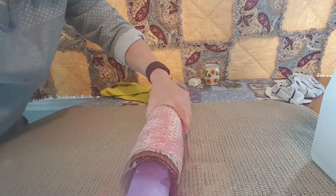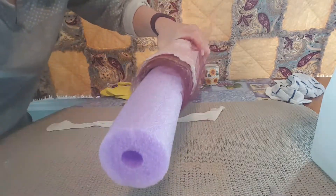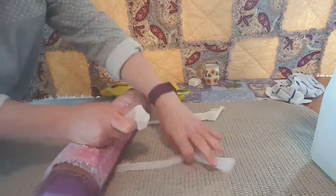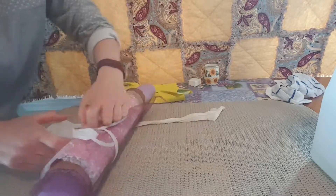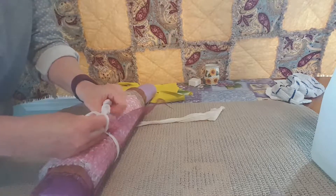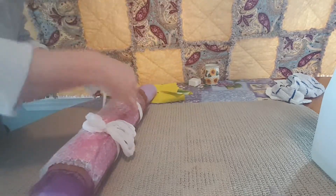And then we're going to take our stockings — these are just pantyhose that I cut the legs off of, and they make great ties. I'm going to tie a bow. Don't tie a knot because you have to keep checking your project and a knot is hard to get out. Tie a bow and it holds well.